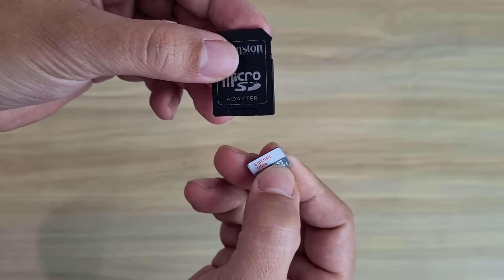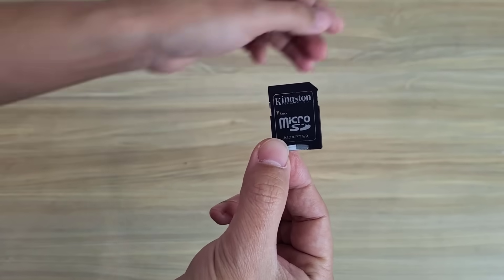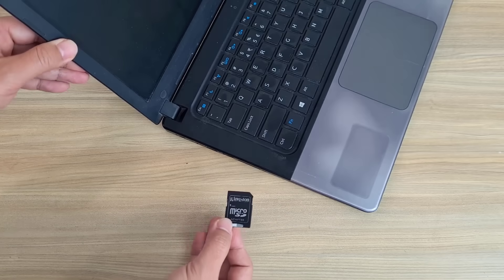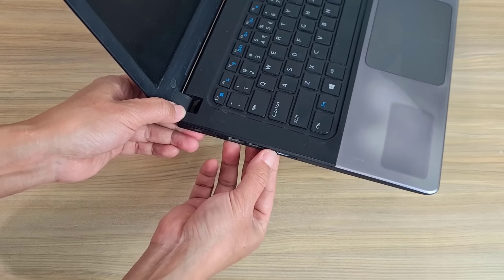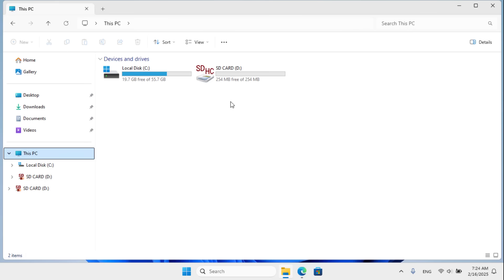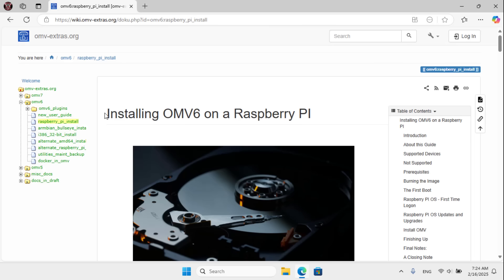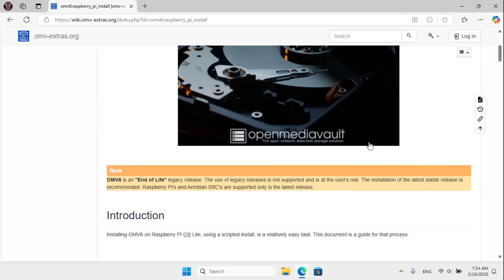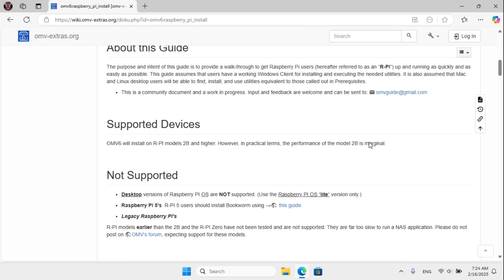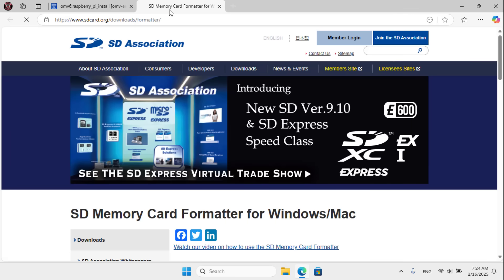First you install an operating system on it. I connect the memory card to the computer. I use OpenMediaVault to build the network storage server. You format a memory card before installing the operating system on it.